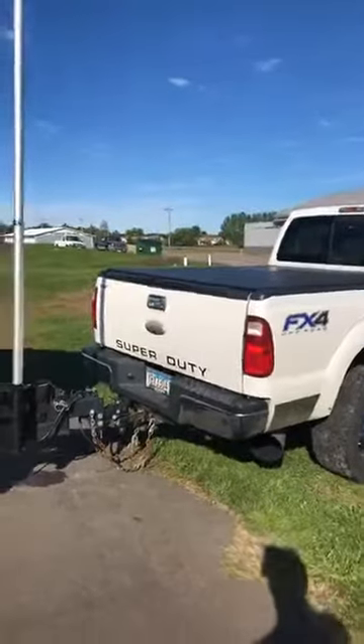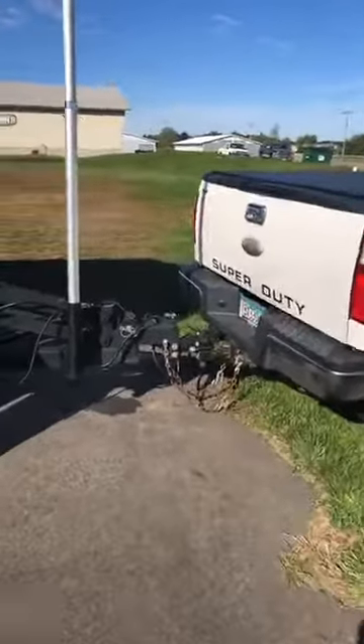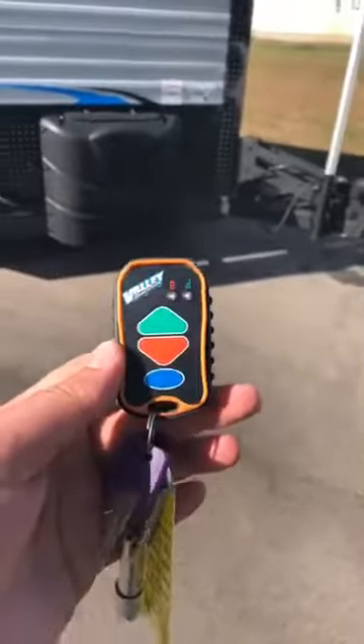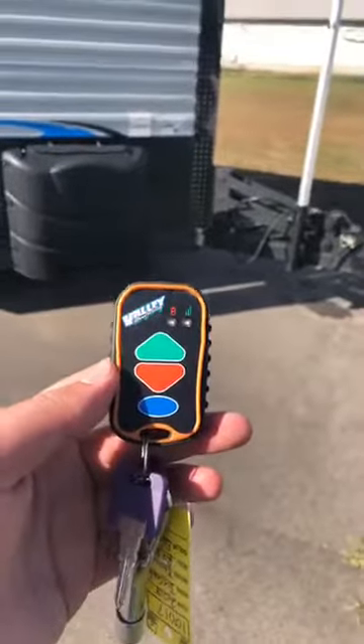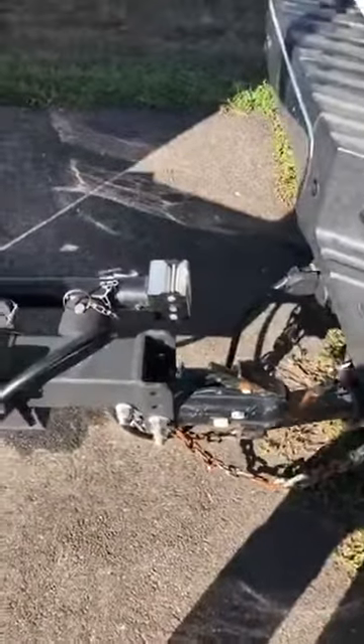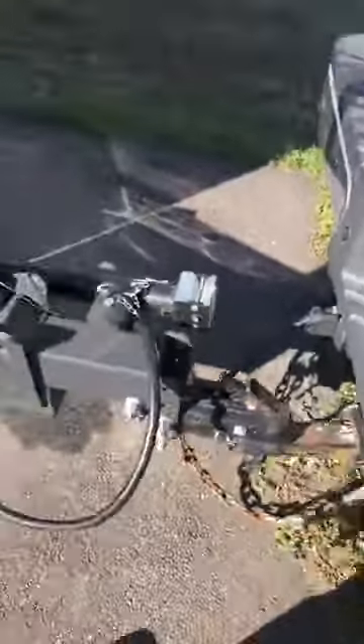Let's get into it — this is only going to take a couple of minutes. Right now we're hooked up to the truck. Say we just pulled out to where we want to go fishing or camping. This is the remote that comes with it — it's a Valley frame, hydraulic, and all remote-controlled. Before we drop the house, we can leave it hooked up to the truck, which makes it easier when we want to leave. The first thing we want to do is pull this tongue pin here — just pull that pin out, set it aside. We can leave all of our electrical hookups and chains connected.